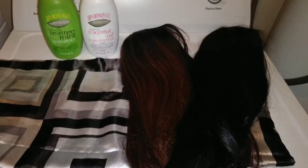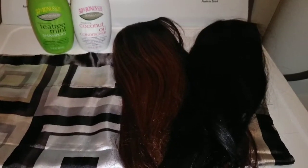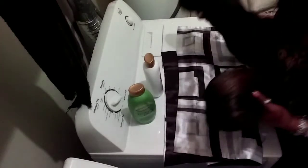Let's put these wigs in the machine everyone! So let's get started.